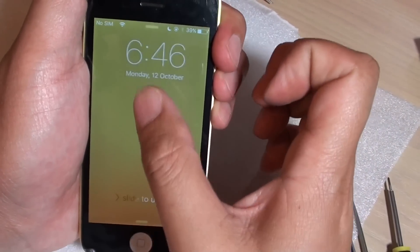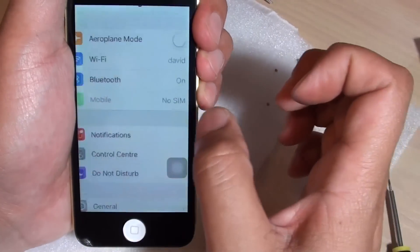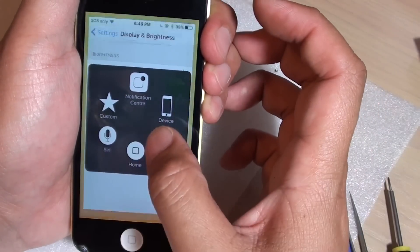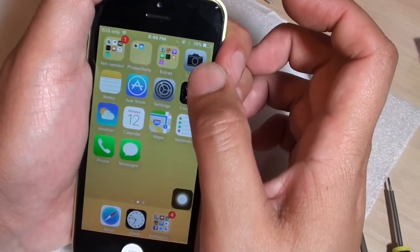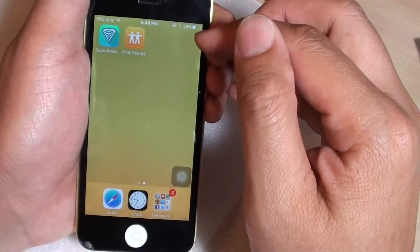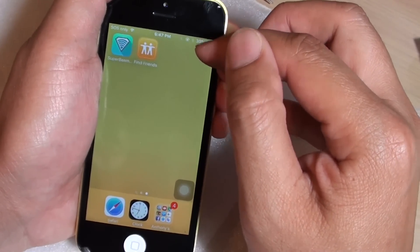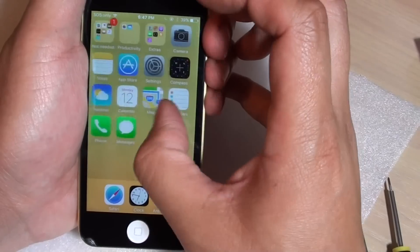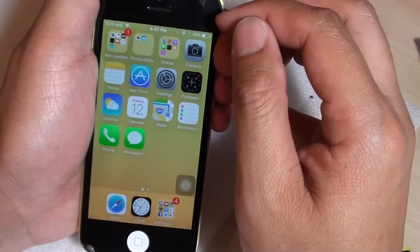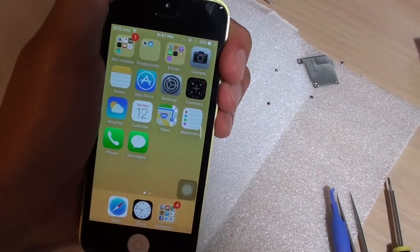Unlock the screen and test different locations — the bottom, the middle, and the top. Press the home key and test different parts of the screen to make sure it's all working. Once you're happy, connect the other cables together, put the metal bracket back on, and close your phone. And that's it — thank you for watching.